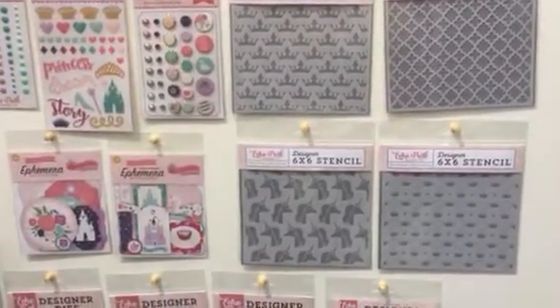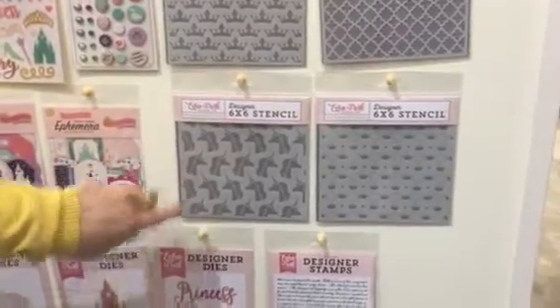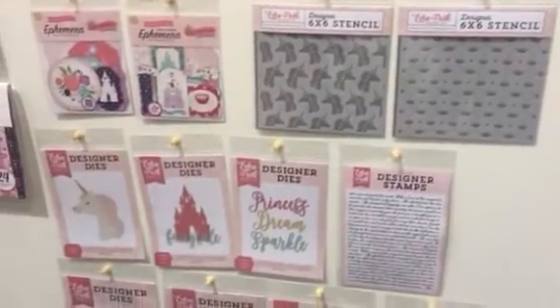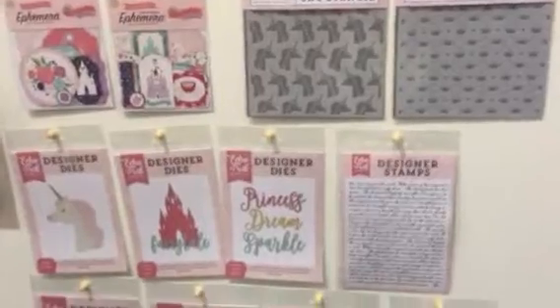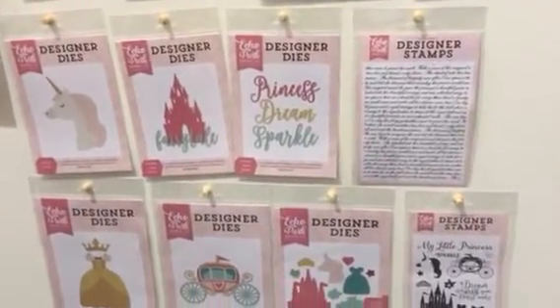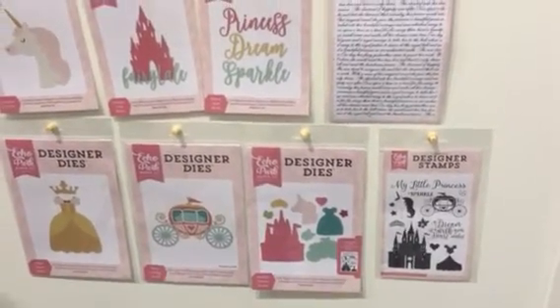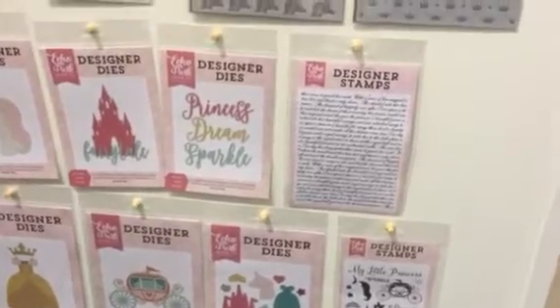We have four stencils with this particular collection. Love this little unicorn one — it's really sweet. Down here at the bottom we have all of our dies and stamps, including a coordinating stamp and die set and an A2 background stamp. So this is the Princess version and it's great for little girls.